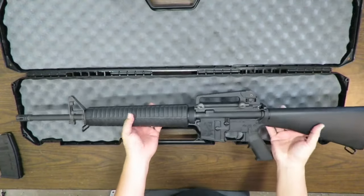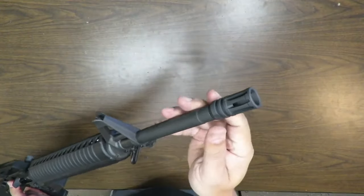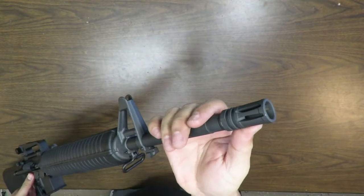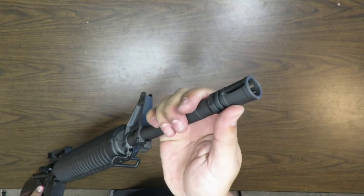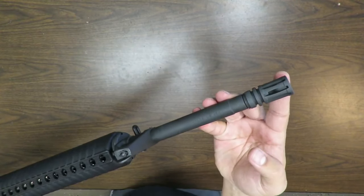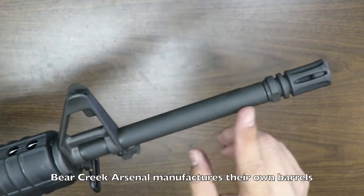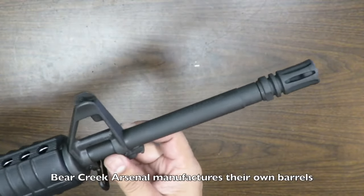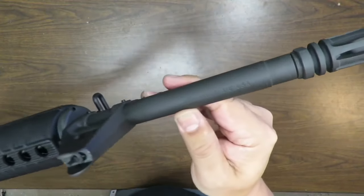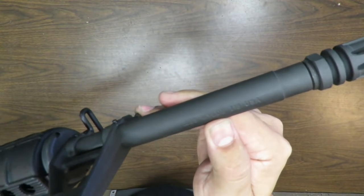Let's look at this thing from muzzle to butt, inside and out. It has the A2 birdcage flash hider. The difference between an A2 and A1 is that solid piece on the bottom — no vents — which keeps the dust signature down when you're shooting in the prone position. By the way, the barrel is made out of 4150 chromoly vanadium gun-barrel quality steel, which is always nice to know. It says .223 Wylde, meaning it can shoot both .556 and .223.